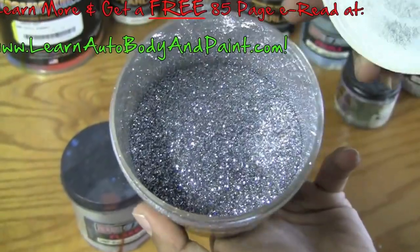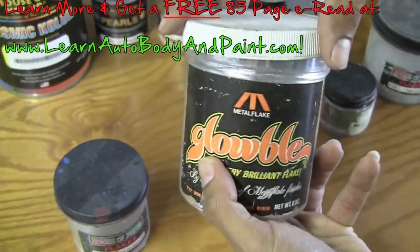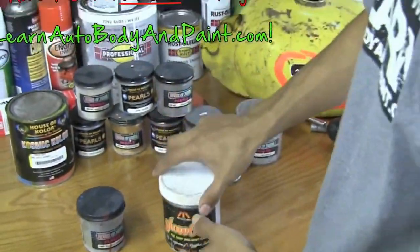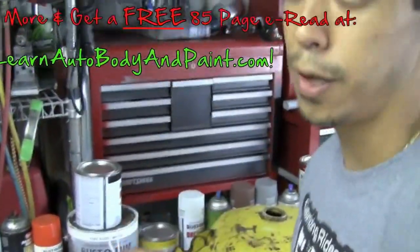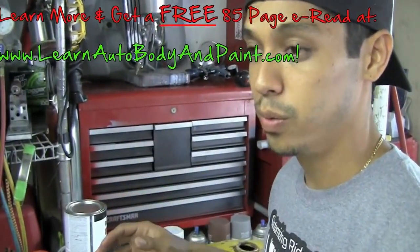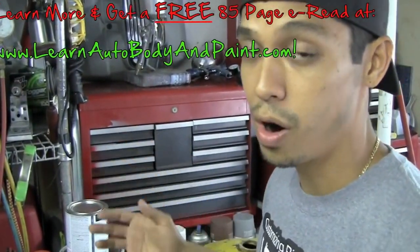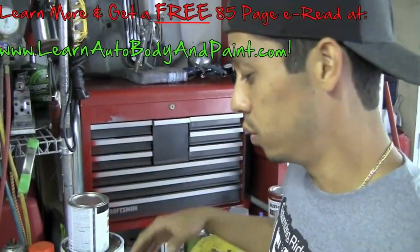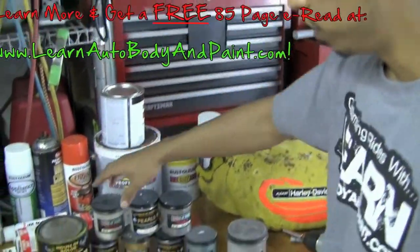This is the stuff we can mix into our clear coat. A lot of this stuff you want to use when painting base coat clear coat, because pearls are actually mixed in with your clear coat. This is where you get your custom effect — for example, you go over a white car, put your white base coat on, and then you do a clear coat with some pearls mixed in.